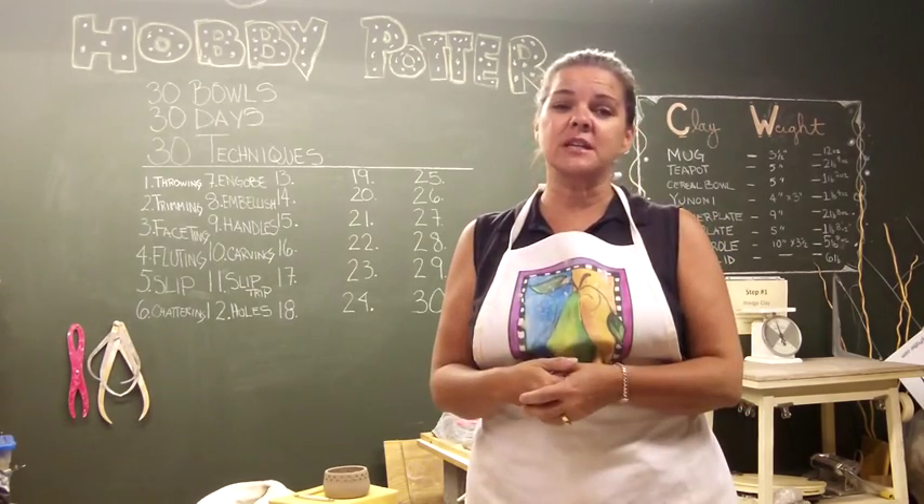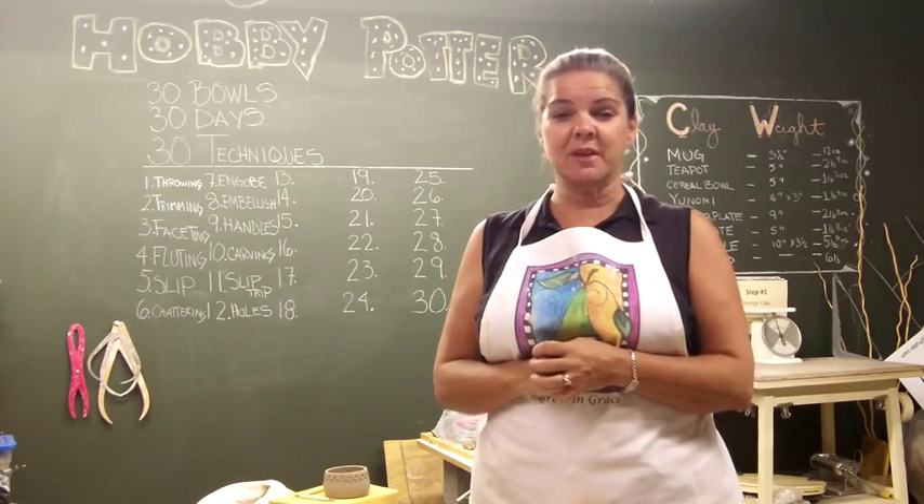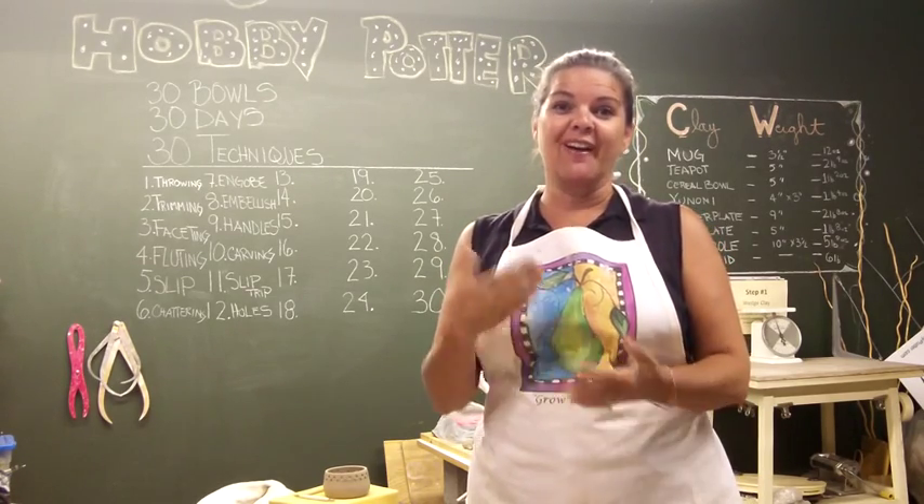I hope you guys enjoyed today's bowl — it's actually probably one of my favorites so far. Hope you enjoy!